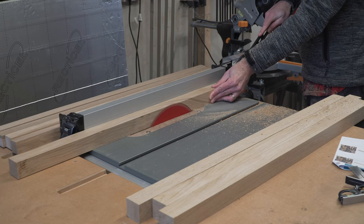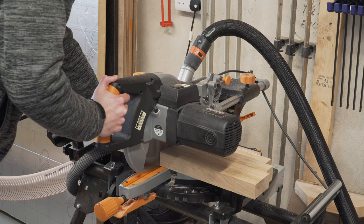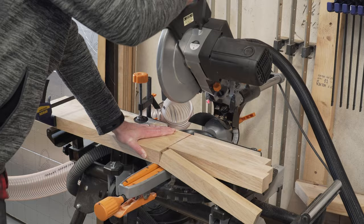We'll start by cutting the outside perimeter from the thicker spindles. We're cutting all four at once to ensure that they are all the exact same dimension, and also it's a little bit quicker — pro tip, do that.